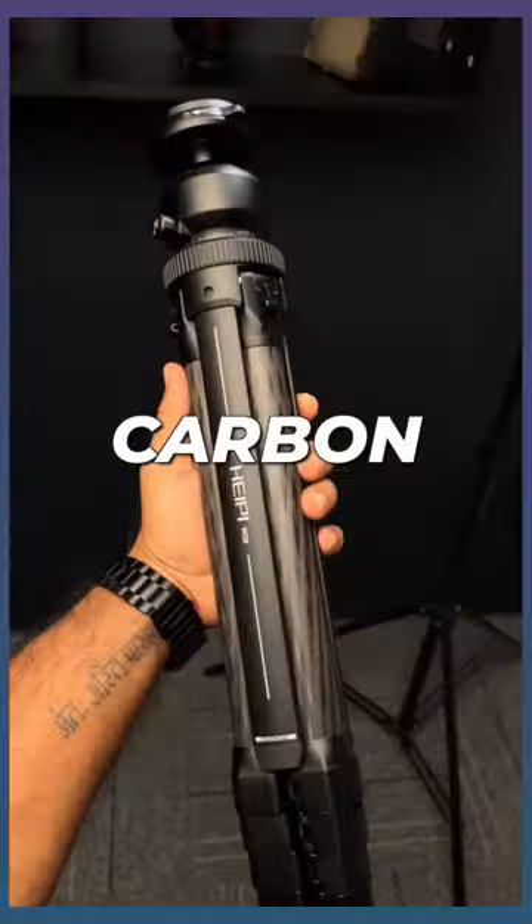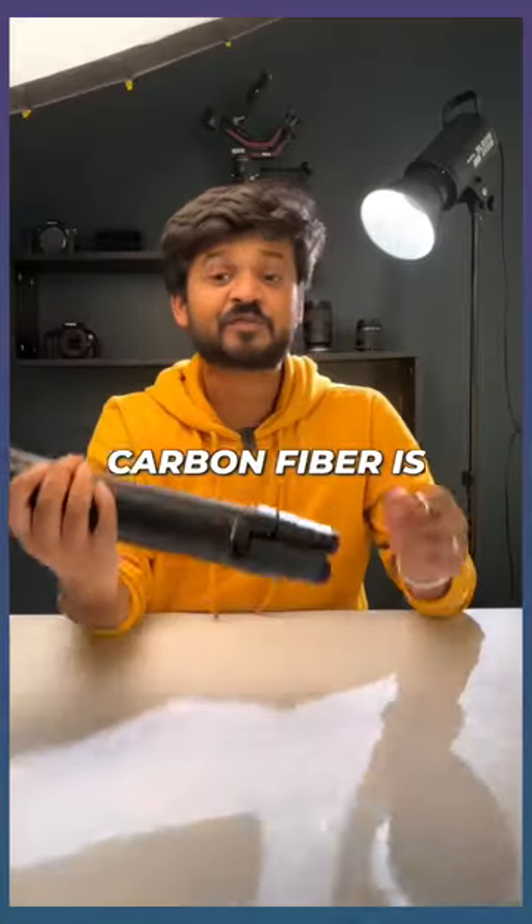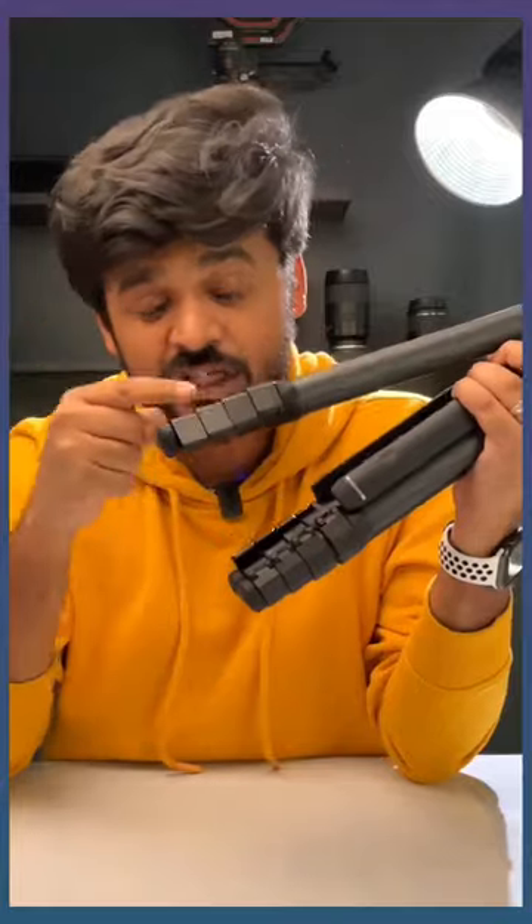The legs of this tripod are completely made of carbon fiber and it looks amazing. Carbon fiber is five times lighter than steel and five times stronger than steel. These locks are made in a way that you can open all of them together in one go.